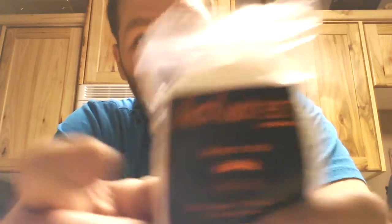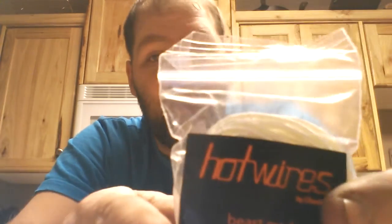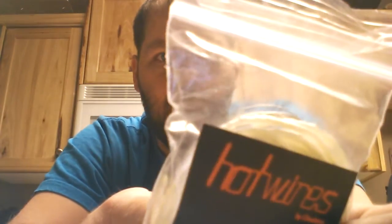This is Beast Mode. Beast Mode is 15 feet of very high quality silica — and I hate silica, but this is really good silica. You also get 15 feet of the Hot Wires. This is 26 gauge, hence the Beast Mode. There's also a 28 gauge available too.